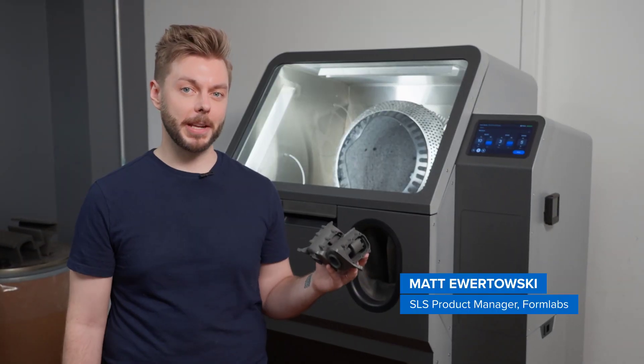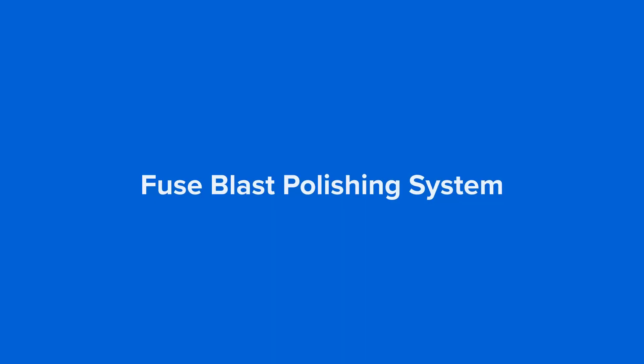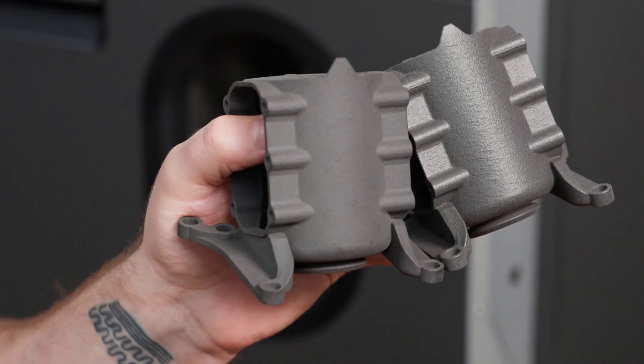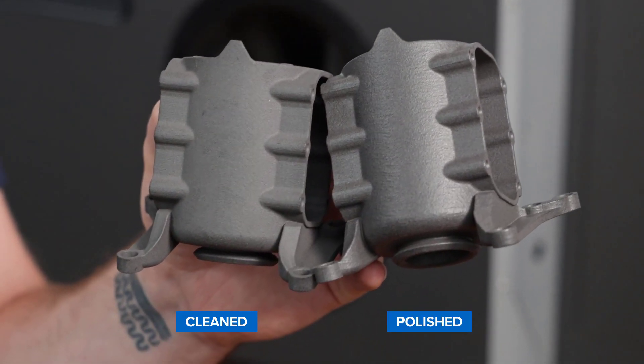Hey there, I'm Matt, Hardware Product Manager at Formlabs. Today I'm going to be upgrading our Fuse Blast with the Fuse Blast polishing system so we can go from clean parts to smooth polished parts anytime at the push of a button.